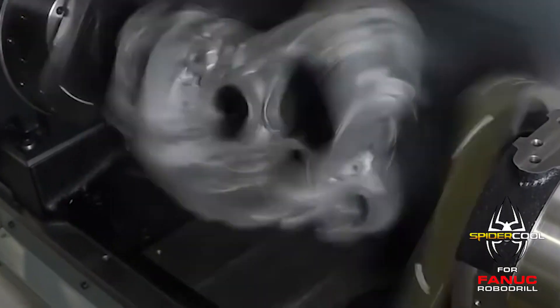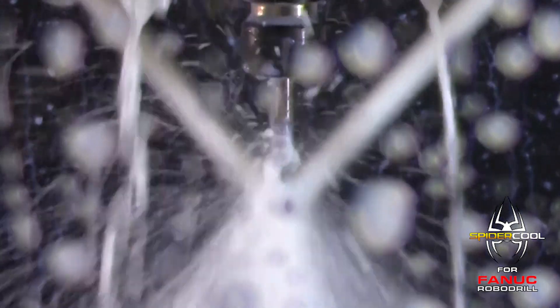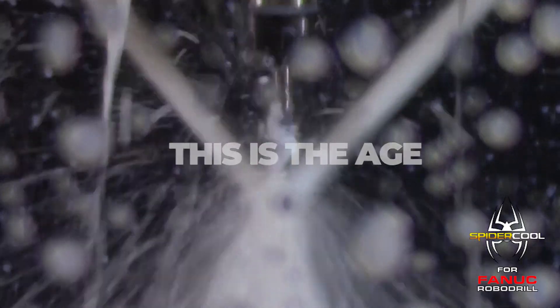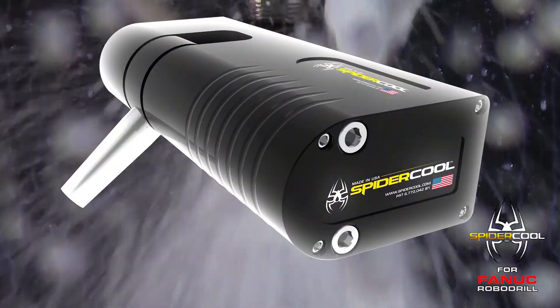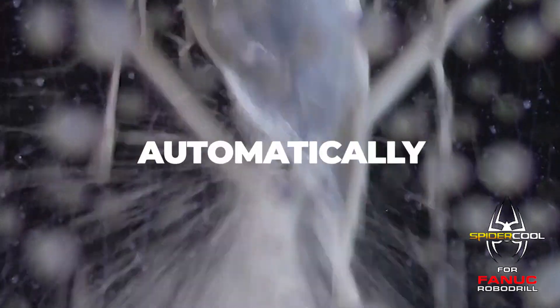Now, everything else on your RoboDrill is automated — spindle, axes, probing, offsets, tool changer — you name it. This is the age of automation. This is SpyderCool. Now's the time. Aim your coolant automatically.